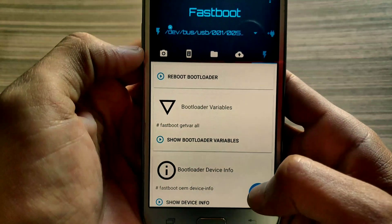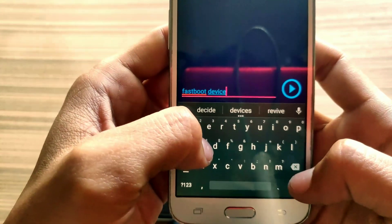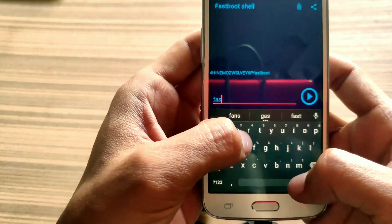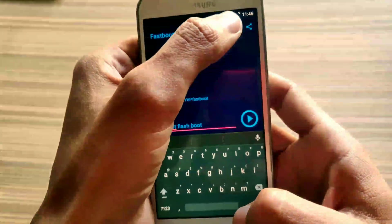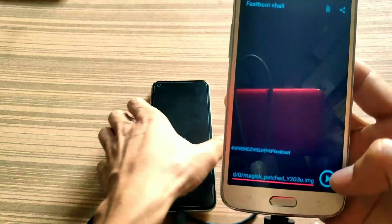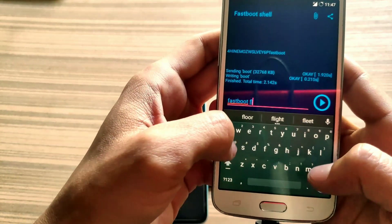Open the terminal from here. Now type 'fastboot devices' to check your device is connected — you can see my phone is connected. Now it is time to install the boot image on our Realme 7. Type 'fastboot flash boot' followed by the address of the boot image. I know my boot image is stored in the root directory of my secondary phone. Click on the patched boot image and hit Enter to flash it. You can see this has successfully flashed our boot image to the Realme 7.